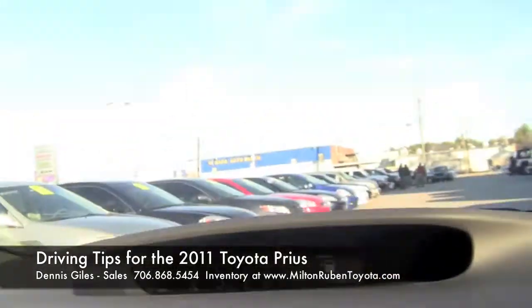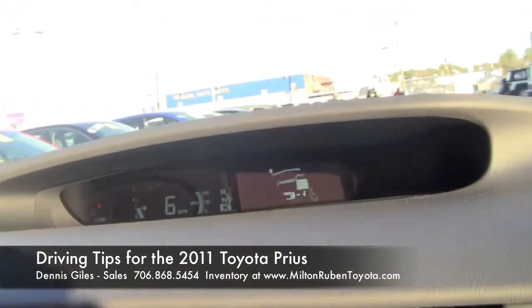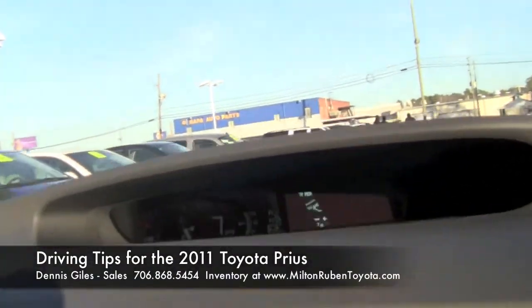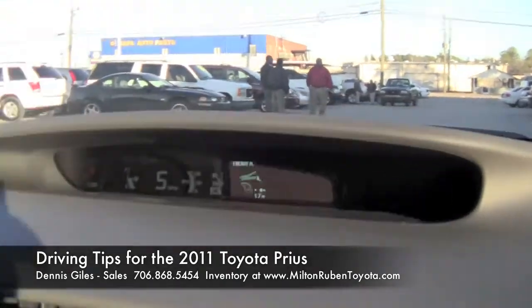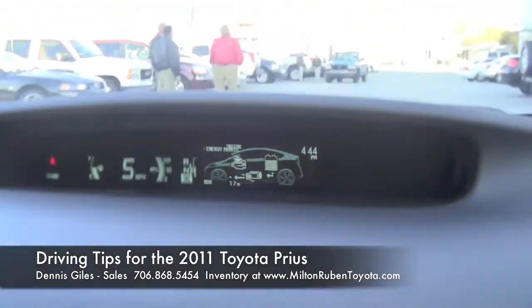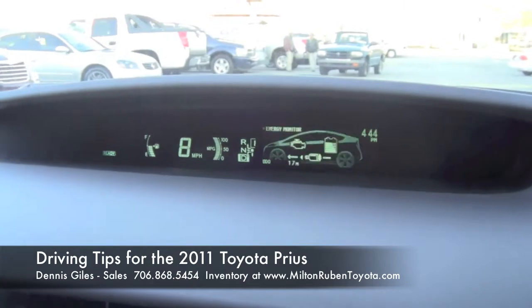You have your miles per gallon displayed on the right side next to the miles per hour. It's a very smooth ride — you're not going to feel it shift much. With the synergy drive, you just drive it. You don't have to worry about shifting.